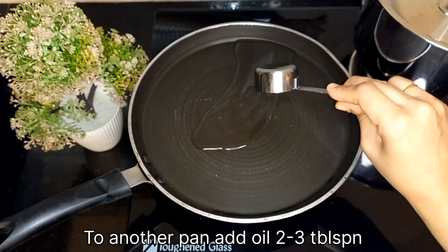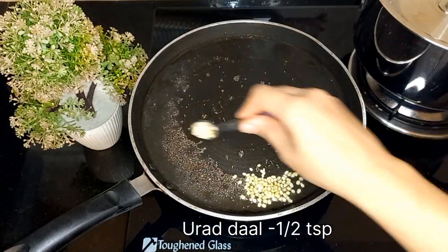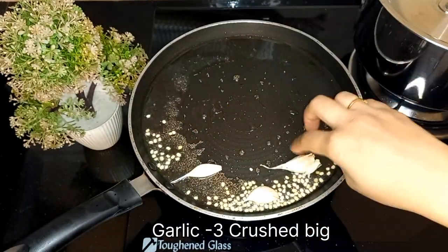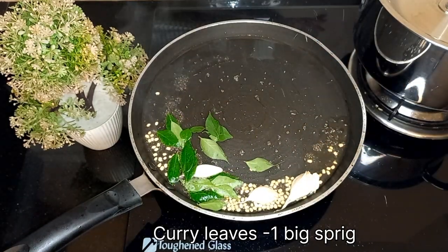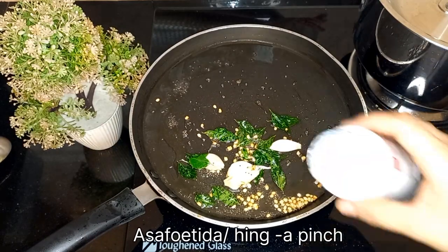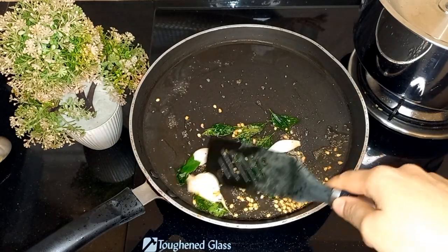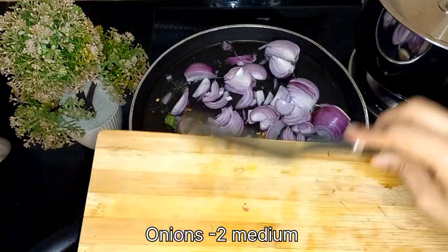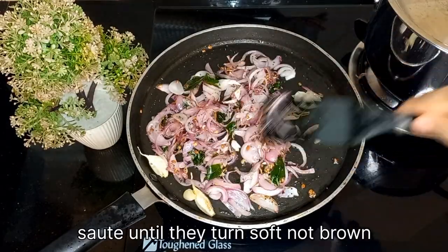In another pan, add 2–3 tablespoons of coconut oil, 1.5 teaspoons of mustard seeds, 1/2 teaspoon of urad dal, 3 crushed garlic cloves, 1 big sprig of curry leaves, and a pinch of asafoetida or hing. Then add 2 medium-sized onions and sauté until they just turn soft but not brown.